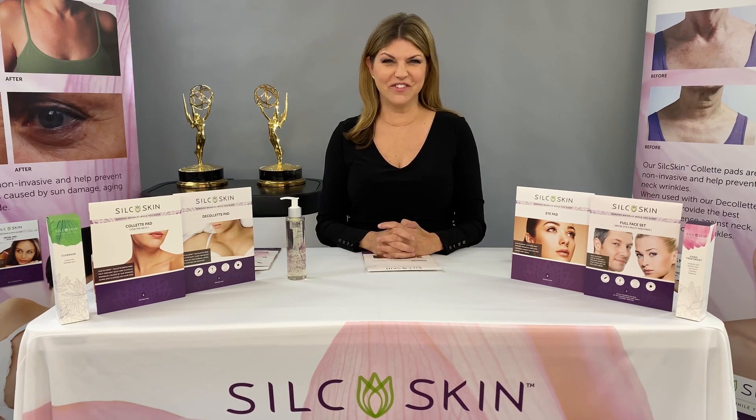Hi, I'm Camille Calvé, the creator of Silk Skin. Silk Skin is the original anti-wrinkle silicone pad.